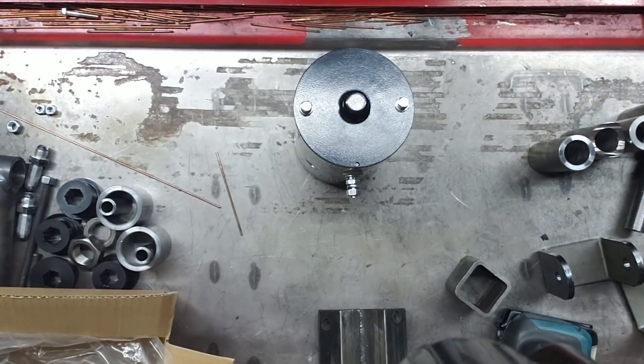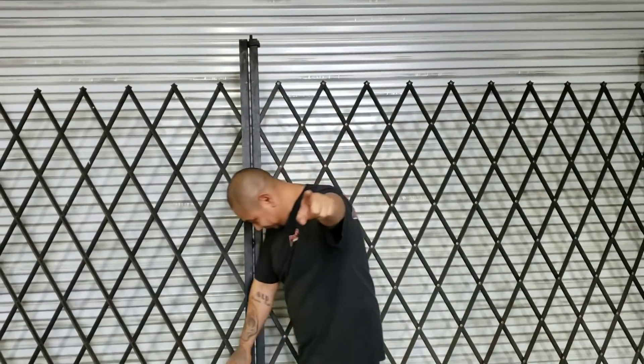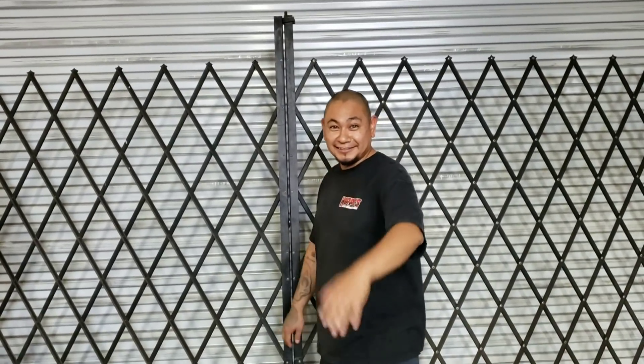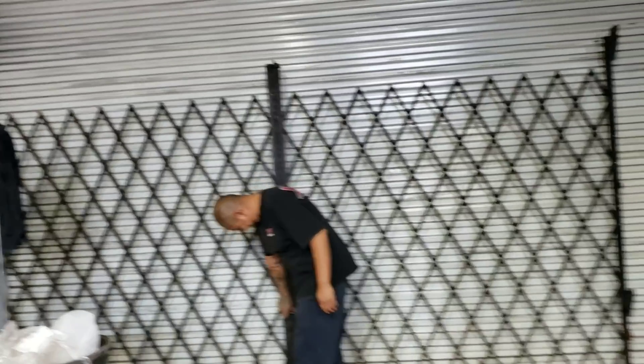There you go — that's a quick video for you guys. Subscribe, share, and like if it helped. It's Friday, we're trying to get home. You guys have a good one — thank you from everyone here at Hoppos.